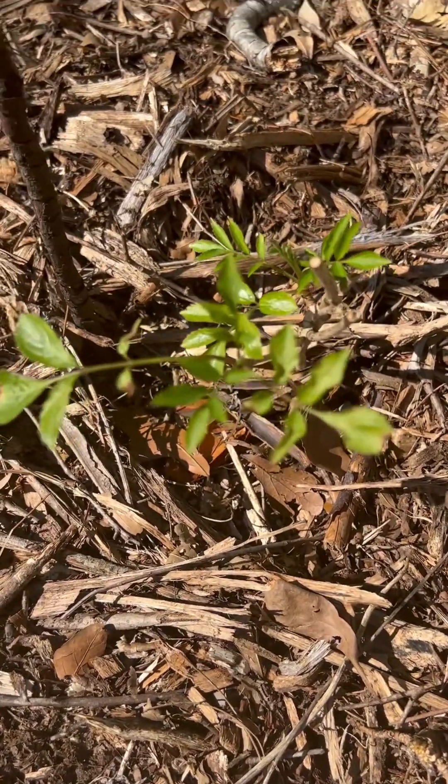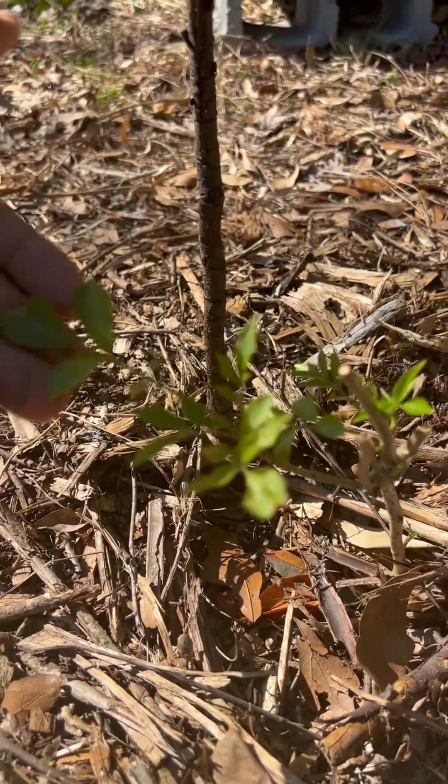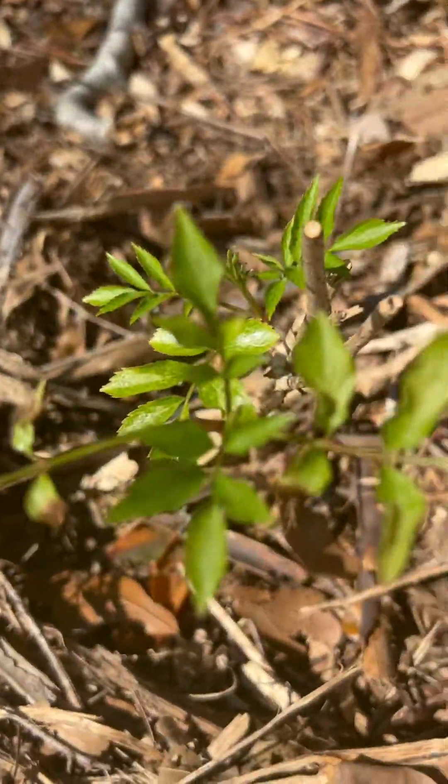This here is the Bob Gordon Elderberry, putting off a nice amount of new leaves. Once again, February the 14th.